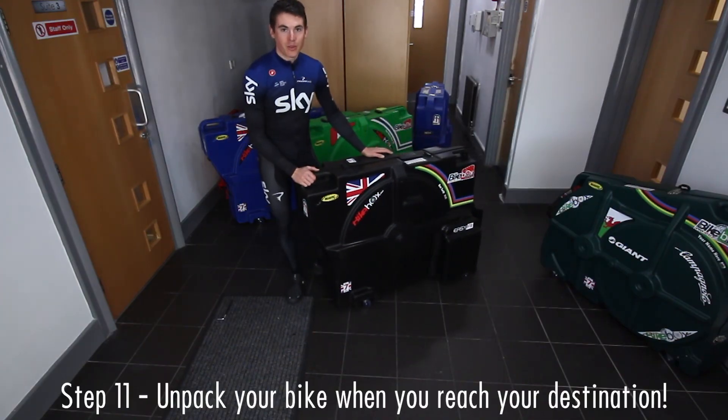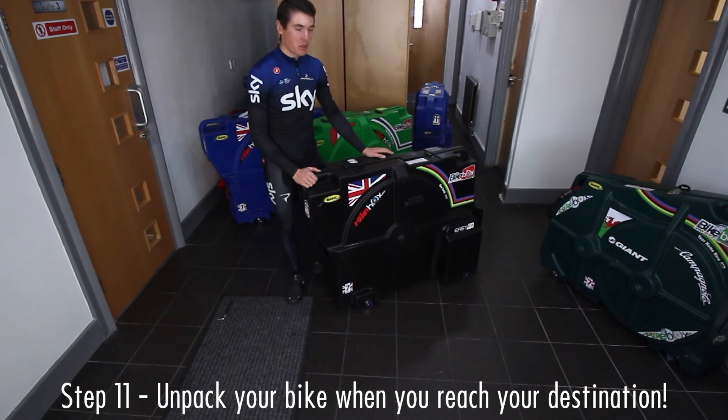And there we go — we just close the box up and line the clips up nicely. That's the Triathlon Aero Easy Fit fully packed.